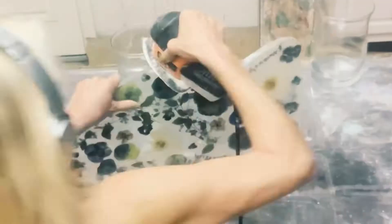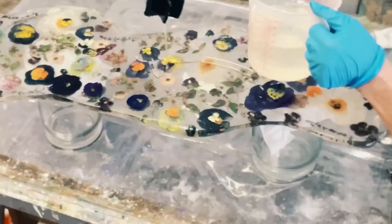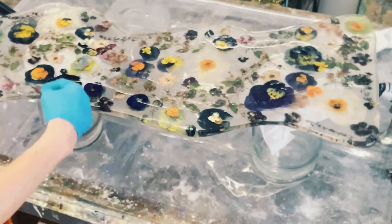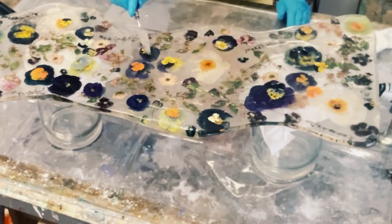Now for my final layer of resin — I did a thin layer on the back, let that dry overnight, and then turned it over and did a thin layer on the top. I took a little more time on the top because I just wanted to make sure that I got the resin completely covered in a really smooth, level fashion.